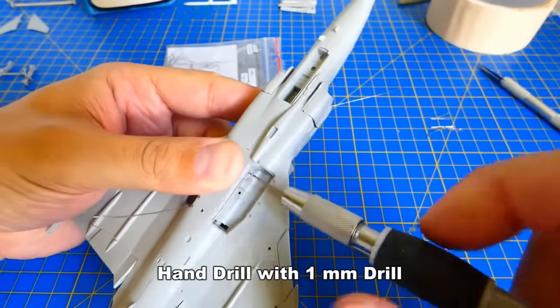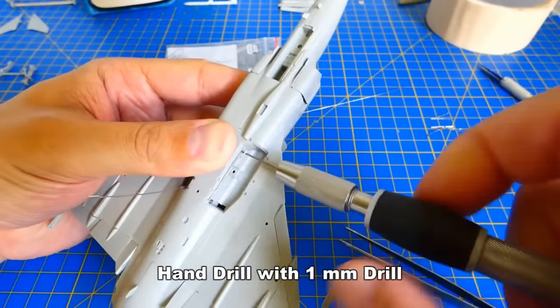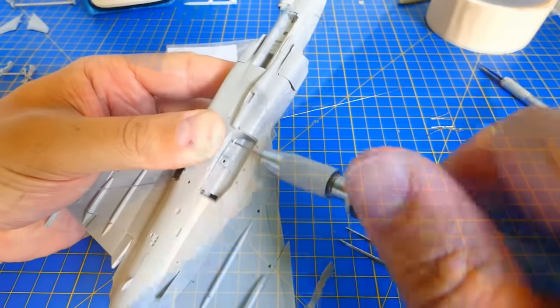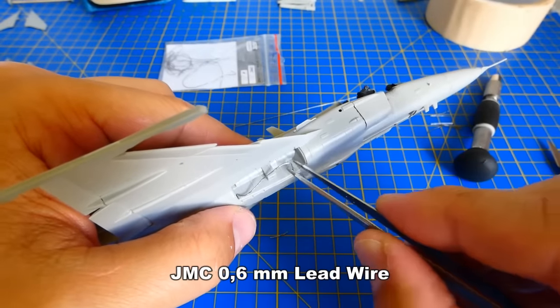Next is the wheel well and landing gear modification. I drilled small holes for the additional lead wires imitating hydraulic hoses and electric cables. Lead wires are very handy — they are easy to cut and bend.